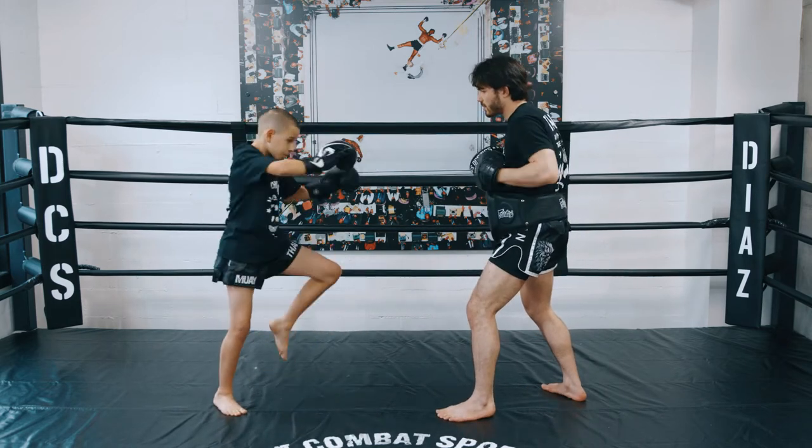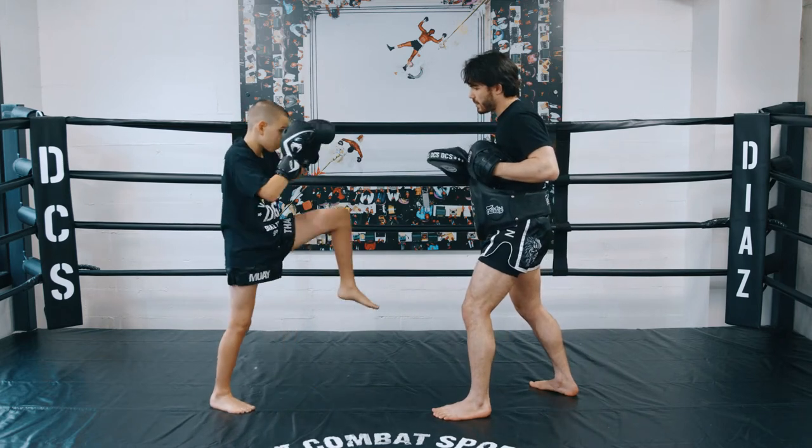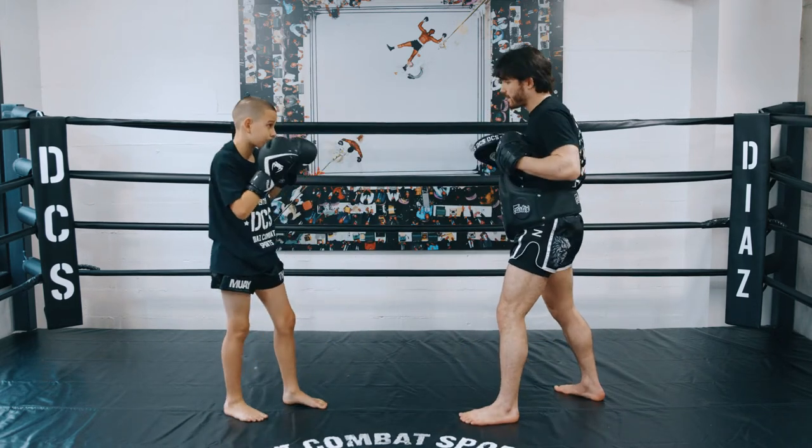Then from there, we fake the push kick, go down to the leg — cobra kick. Then from there, we're going to come in with a cobra knee, slide in behind it. Then we're going to fake the knee and land a different knee.